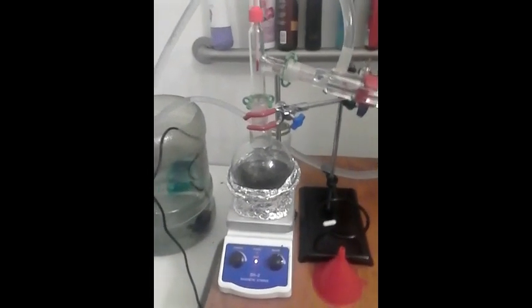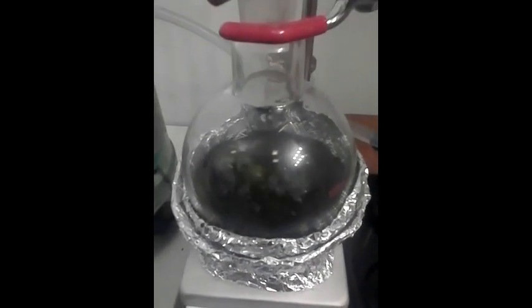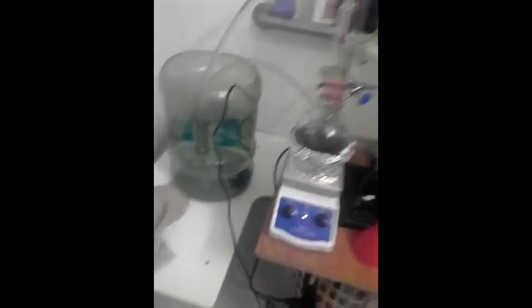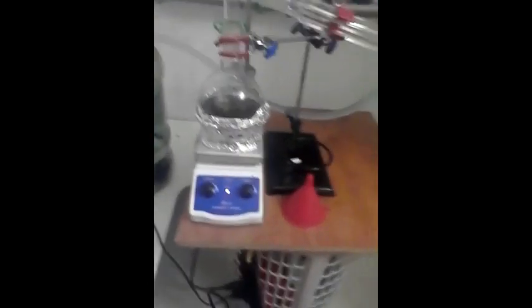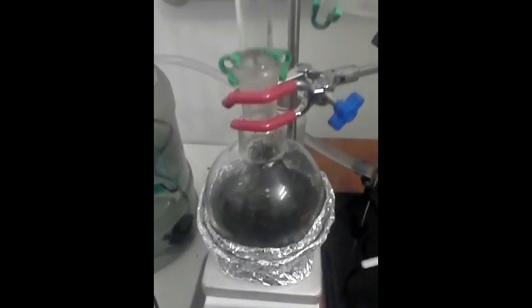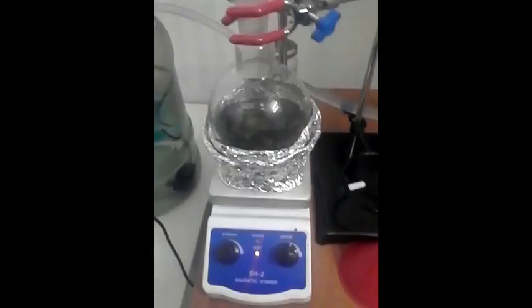I am on, I think, the third and final step of this process. Everything is coming along fine — it's going up into the condenser. Temperature is exactly where it needs to be, and that's coming over clear, which is exactly what we want. So all the stuff we want is in there, and the solvent's coming over to there — I'm in the solvent recovery process. Next is going to be getting what's left in here evaporated off, and the only thing that's going to be left is the essential oil. It's been about seven hours so far.